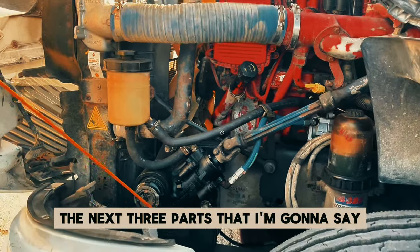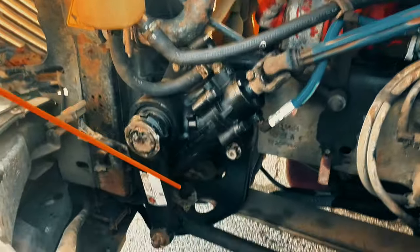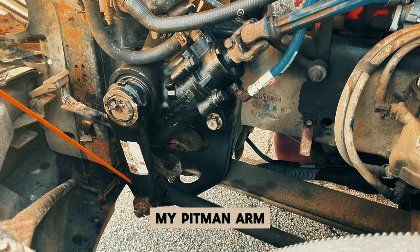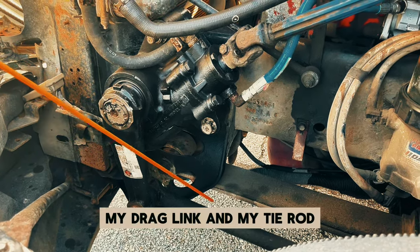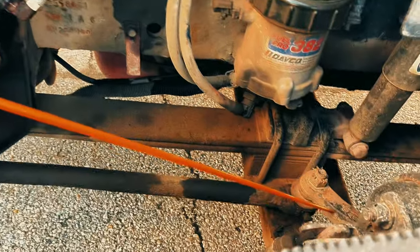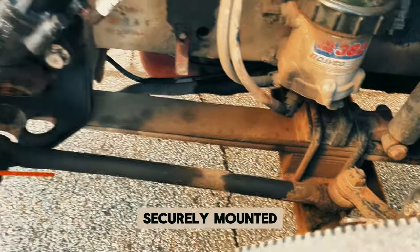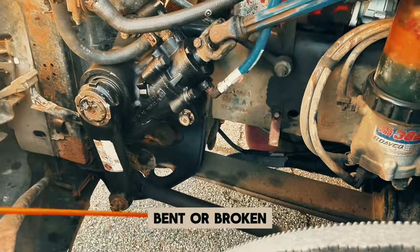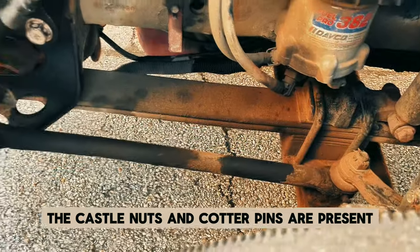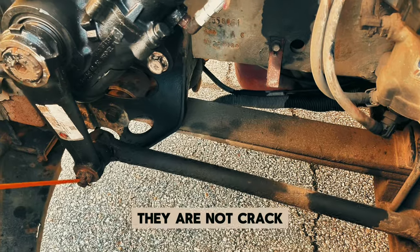The next three parts that I'm going to say would be the only three things that group together: my pitman arm, my drag link, and my tie rod. They are securely mounted — they are not cracked, bent, or broken. The castle nuts and cotter pins are present — they are not cracked, bent, or broken.